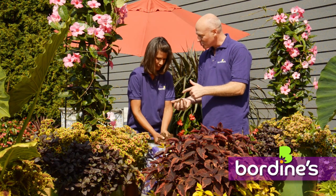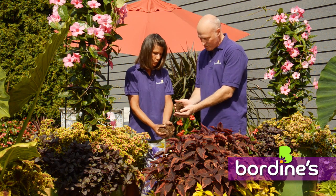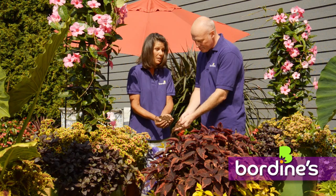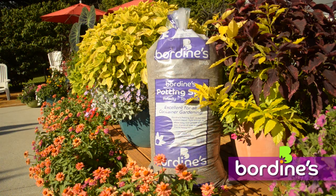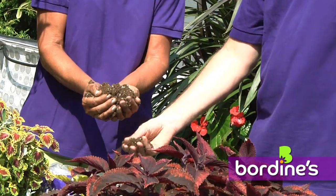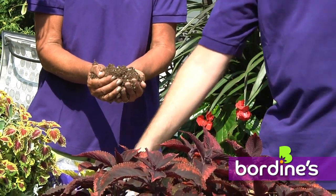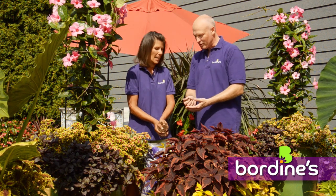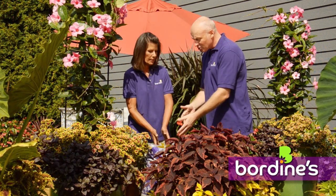You've got to start with proper soil. This actually has no soil in it — this is soilless, 100% sphagnum peat, the best grade you can buy. This is the Boardines potting soil, which I would never not use. Even though I work at Boardines, it is the best — we grow 100% of our annuals with this soil. We sell so much of it because people are successful, and it does start with the soil.